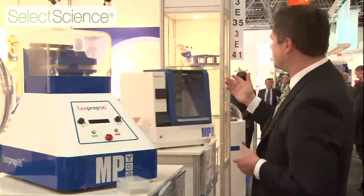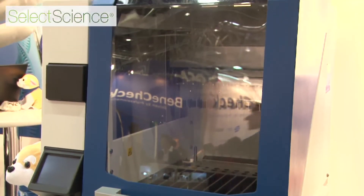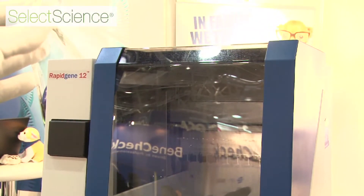The last offspring of this FastPrep family is the RapidGene-12. The RapidGene is the ultimate system for RNA and DNA purification. It is a self-contained system that works with cartridges based on magnetic bead technology. You could even put blood samples in, and after 30 to 45 minutes depending on the program, you get the tube of your desired DNA or RNA product.